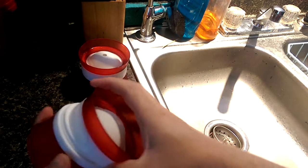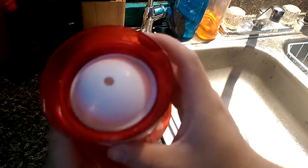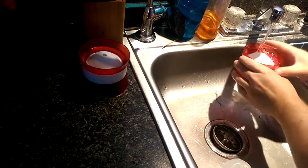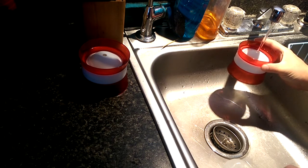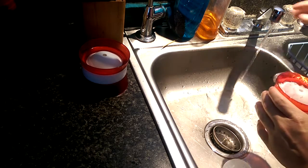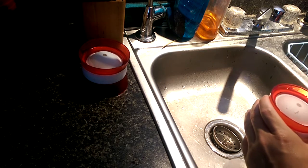You got the two pieces — flexible — you can see the little hole in the lid piece. When you push them together all you have to do is fill it up. You can see when it's full it starts spilling out everywhere.